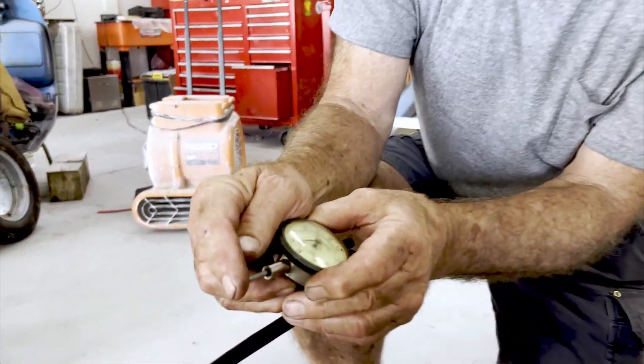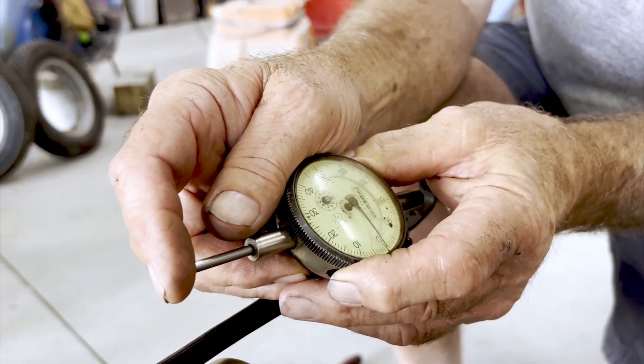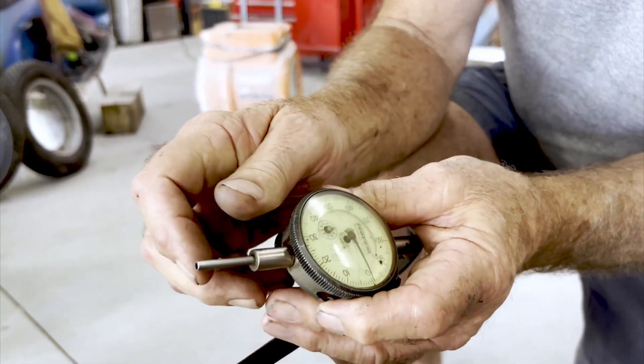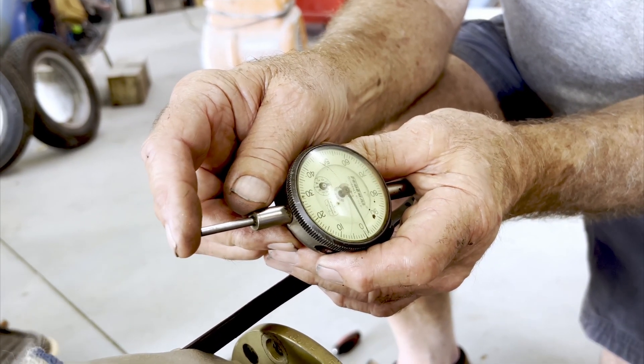See the dial indicator — watch when it... each one of those marks is 1,000th of an inch. You can rotate the outer scale. See, there it's on zero. So that'd be like 25,000ths or 30, you know.